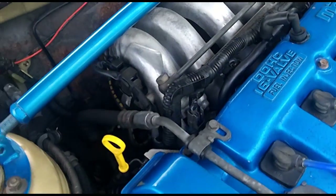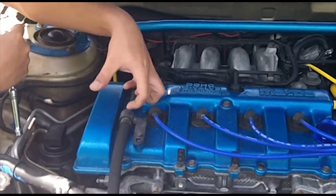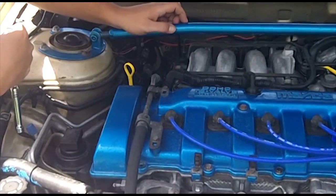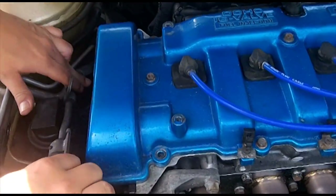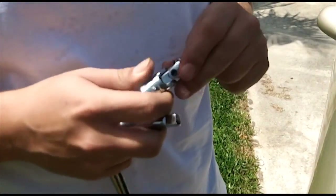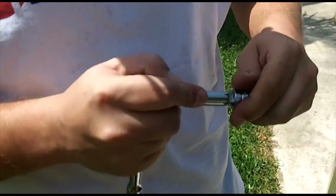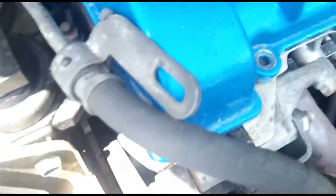For the next test you will need to remove the purge solenoid. In order to get to it, it's on a bracket - you first have to take off your power steering line, fold that over your valve cover, then go at the two 10-millimeter bolts holding down this entire bracket mounted to the side of the intake manifold. To get that 10-millimeter bolt on the bottom mounting bracket you need a u-joint. Take your 10-millimeter socket, put it on your u-joint and ratchet - that's what you need. Once it's loose you can get it with your fingers.